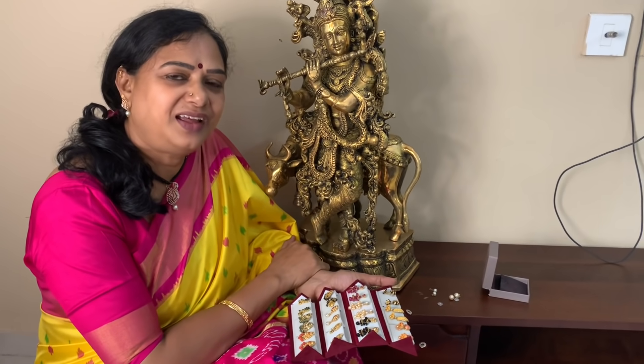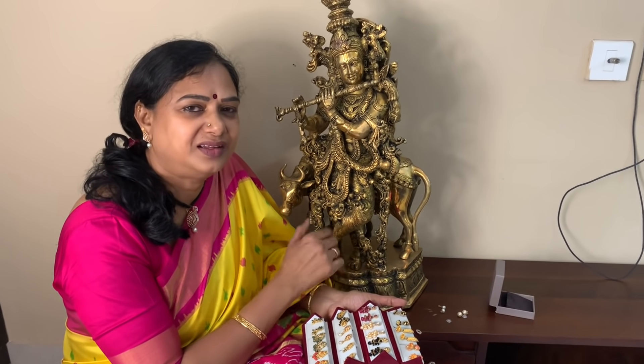Hi everyone, Mito Shama, welcome to my channel. For many days, I have a gold collection.